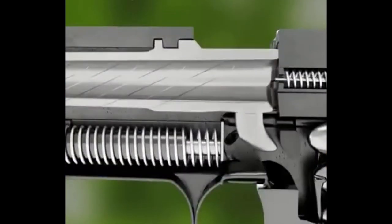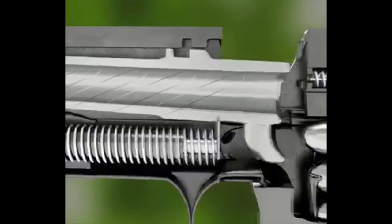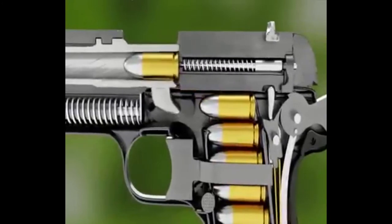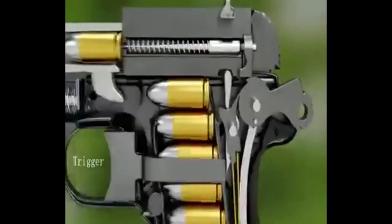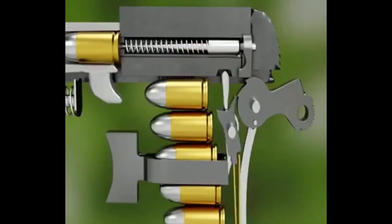The extractor on the back side will fix the entire slide. In the animation, this is the trigger. The trigger will engage the hammer and release it.